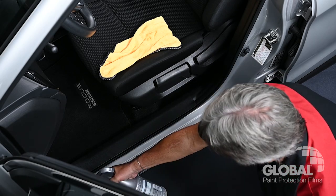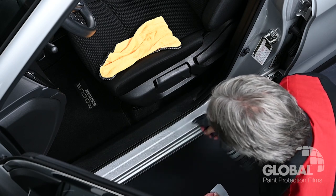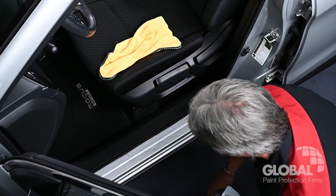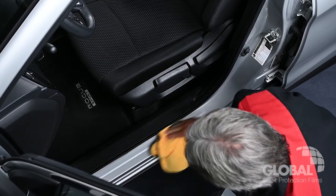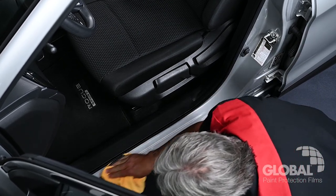Door Sills. As with all door defense installations, begin by making sure you thoroughly wet the surface with your installation solution. With a clean, dry microfiber towel, wipe the installation area thoroughly.